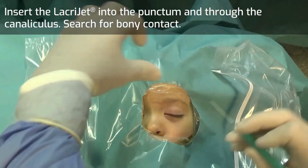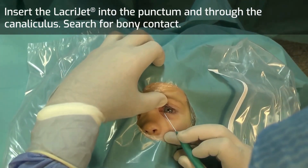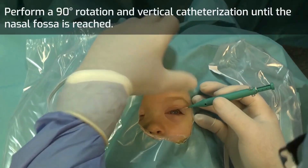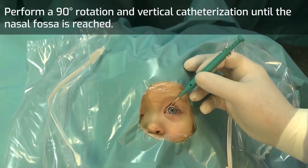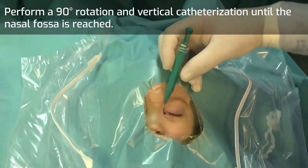Insert the Lacrijet into the punctum and through the canaliculus. Search for bony contact, then perform a 90-degree rotation and vertical catheterization until the nasal fossa is reached.